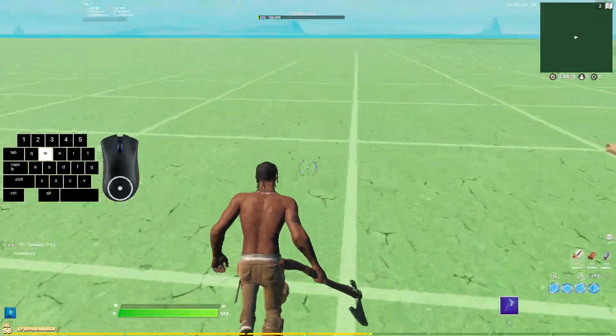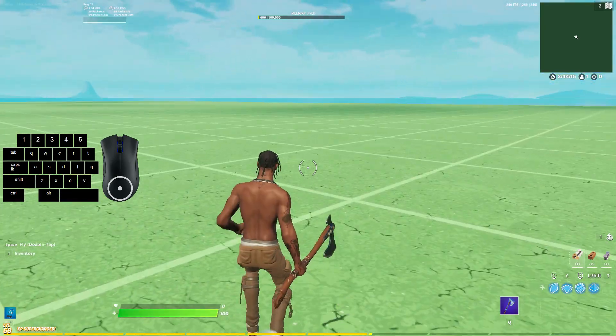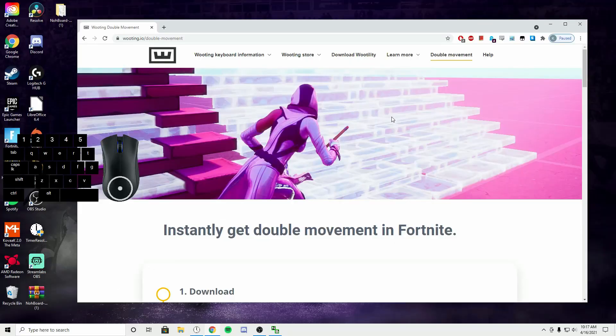Let's go ahead and go to the Wooting website and look at the software. I'll help you guys get it installed. This right here is the Wooting website. For those who aren't familiar with them, they are a keyboard company — very well known in the community. They're someone you can trust, so don't feel sketchy about downloading the software. You're just going to come to wooting.io/double-movement. I will have a link to this in the description.